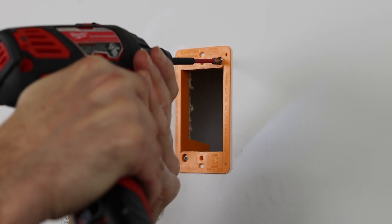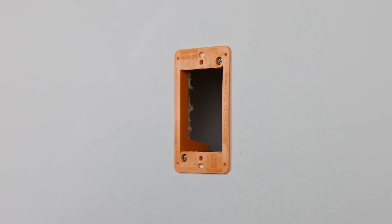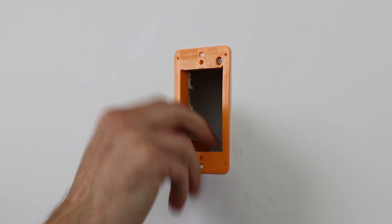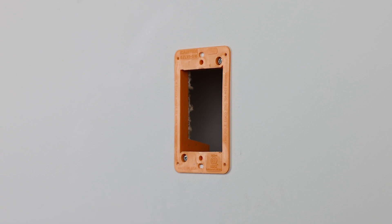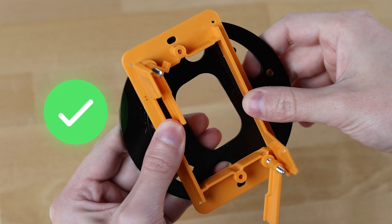Another option for drywall is to use a low-voltage mounting bracket. These are ideal for retrofit work, enabling single-gang or double-gang installation without an electrical conduit box. However, check whether your camera is compatible with these bracket patterns before proceeding.